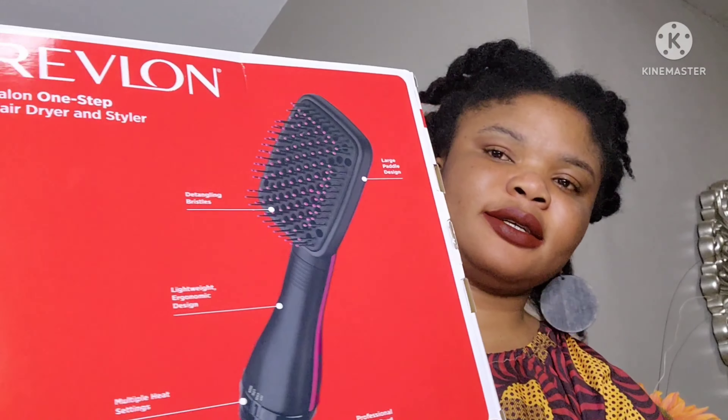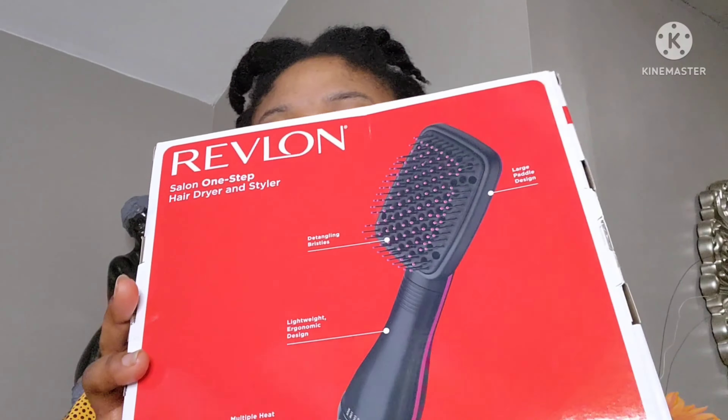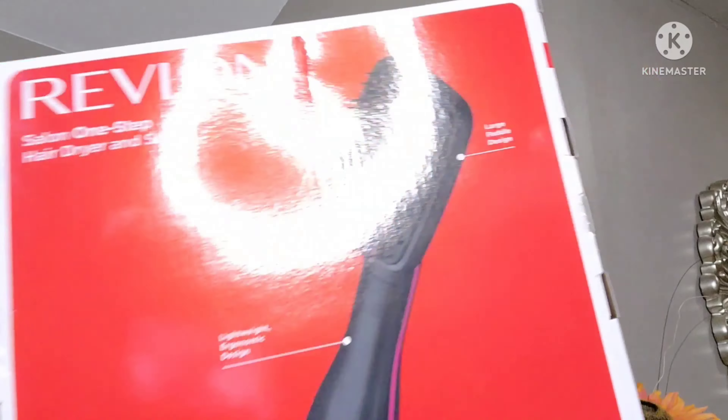Here it is, guys! It's called the Revlon Salon One Step Hair Dryer and Styler. Look, it's amazing! It's a little big, but it has so many different types. I just like this one because it looks like a brush — you know, when you're brushing your hair. I'm going to be trying it out. I'm a little freaked out because I've never used anything like this before and I don't want anything that would damage my hair.